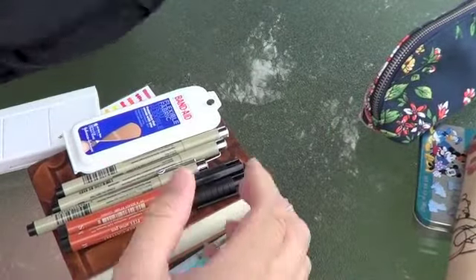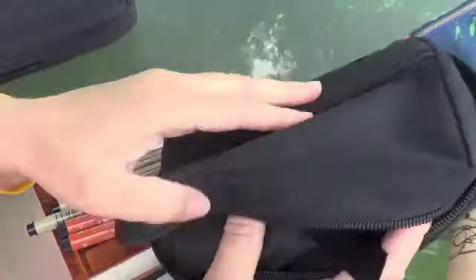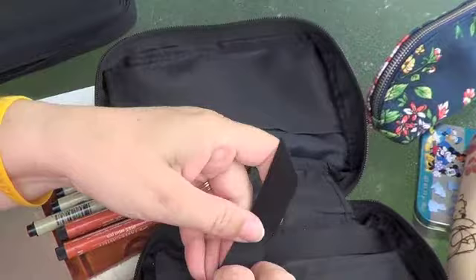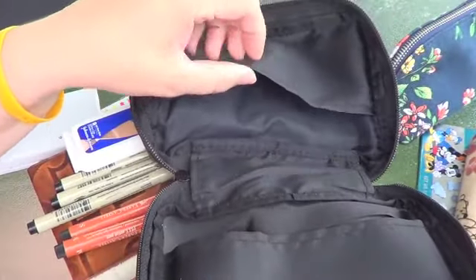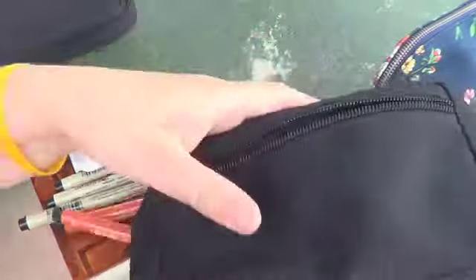I had a little case with a handle and a zipper in the front — I think it's meant to hold a small Bible or book. I'd used it years ago for a cross-stitch pattern with floss inside, but the floss kept slipping out. I knew the same thing would happen with all my pens, so that was going to drive me crazy.